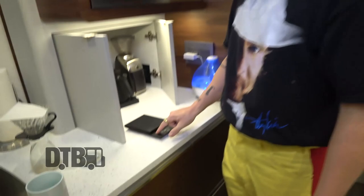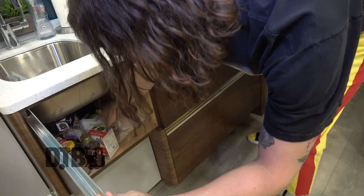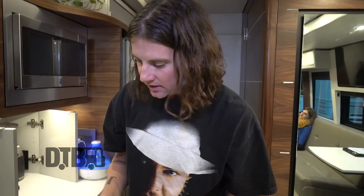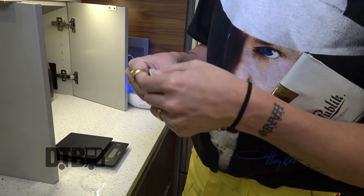This is our scale, this is obviously our pot, and this is our coffee bean grinder. We usually keep our coffee beans in here. One of the best things about being on the road is going to coffee shops, buying beans, and finding which ones you like. And then we have a V60 filter here that we're gonna get going.